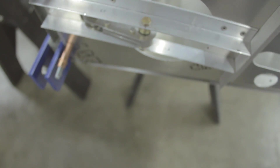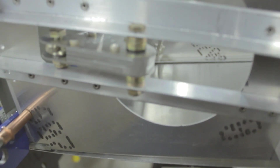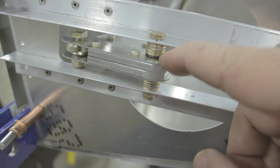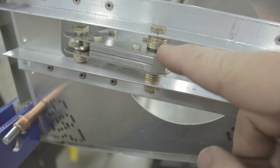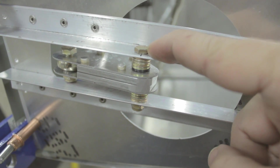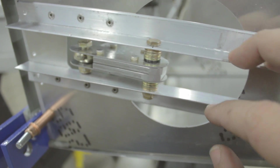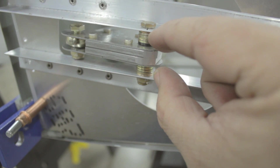We've also added our aileron bell cranks — we fabricated those and riveted them together. I want to mention the construction and components in this section. The plans show a nylon bearing with a quarter-inch inside diameter with quarter-inch AN-4 washers, but it is an AN-3 bolt that holds the entire assembly together. There is a somewhat cryptic entry on the plans that talks about a quarter-inch by three-sixteenths shaft — basically, it is a bushing that you machine.